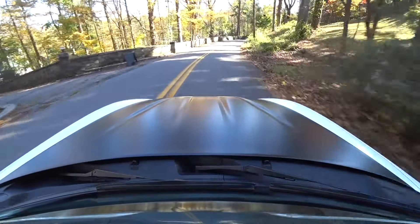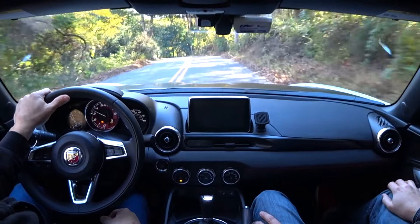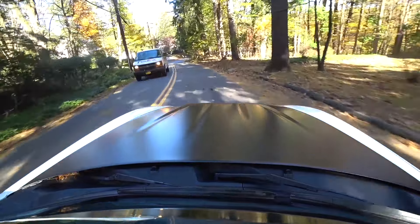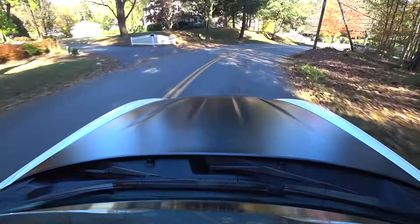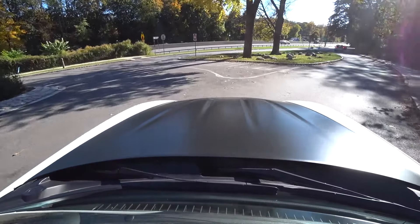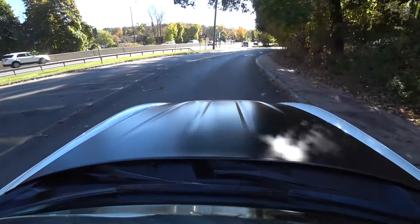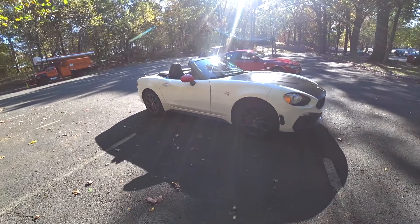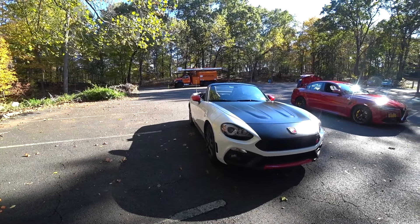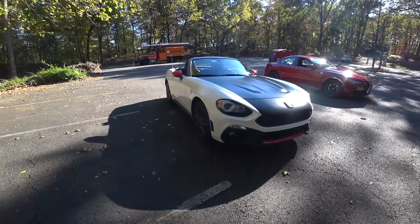I beeped at the squirrels — I don't want to run one over. He hears you coming. Look at this road — do you believe this? Tons of blind spots and curves. This is where this car shines. If you took the traction control off over this we would have been sideways, drifting up the hill. We just went in a big U-turn — that's why it's a dead end. I'm just having fun, man.